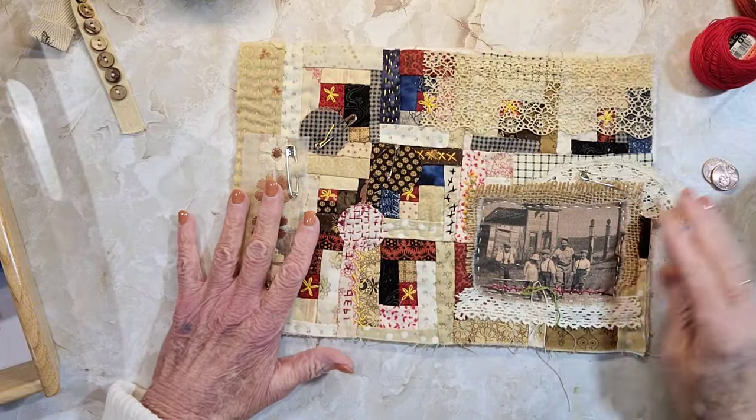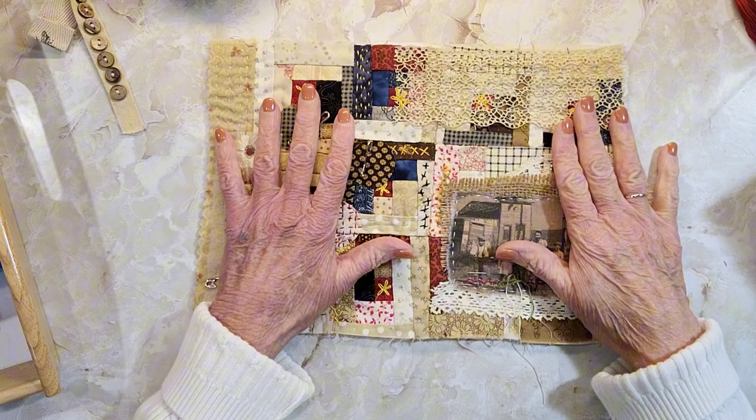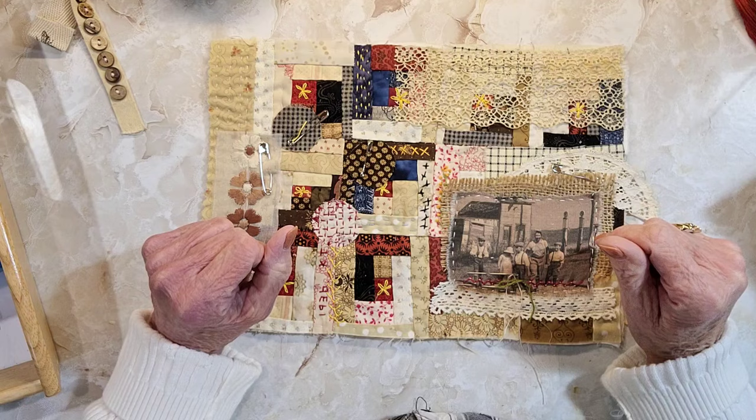Good morning everyone, this is Rita and it is Sunday slow stitch day with Rita. I didn't get very much done on this over last week because I just ran out of time and things weren't coming to me. So today I hope I can get a little bit more done.